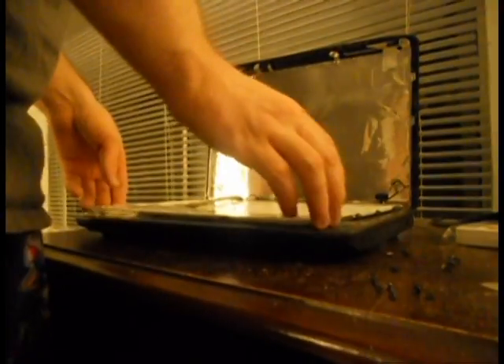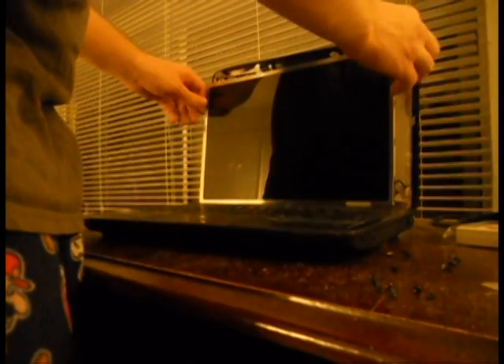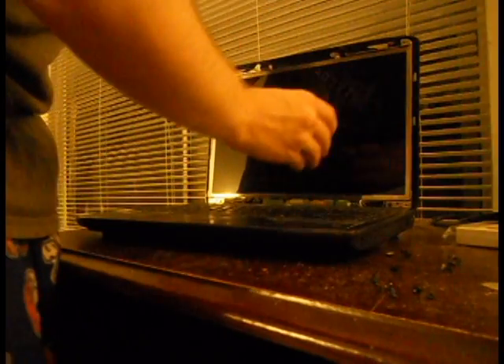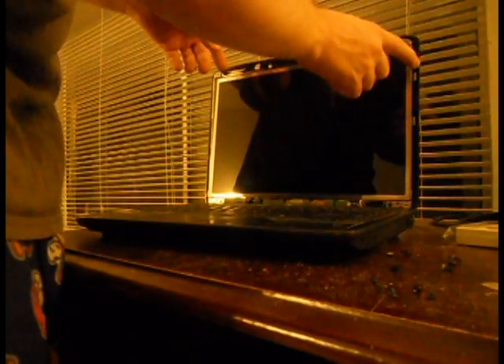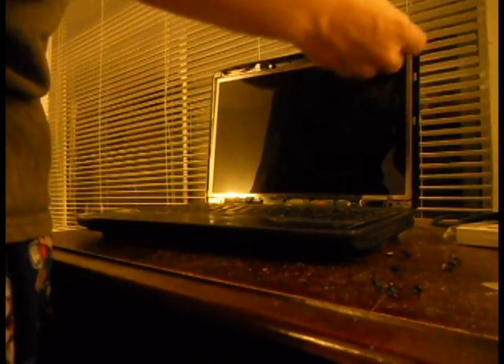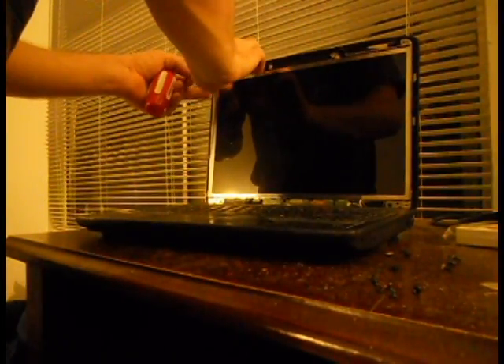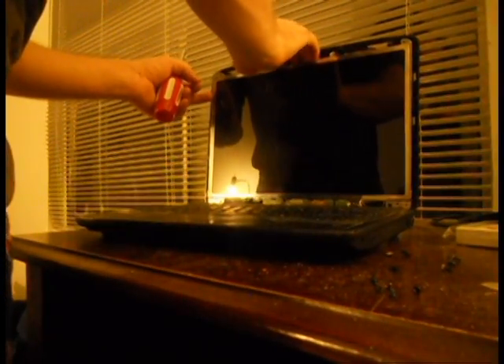Once that's in place, take the monitor and push it back up into the brackets so it aligns properly. Take the eight screws and screw them back in on either side of the brackets into the side of the monitor.